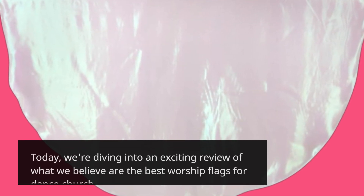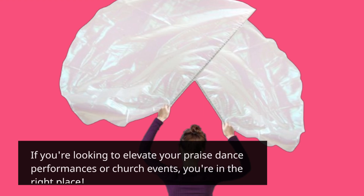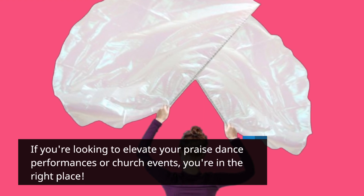Welcome back to Product Critique. Today, we're diving into an exciting review of what we believe are the best worship flags for dance church. If you're looking to elevate your praise dance performances or church events, you're in the right place.